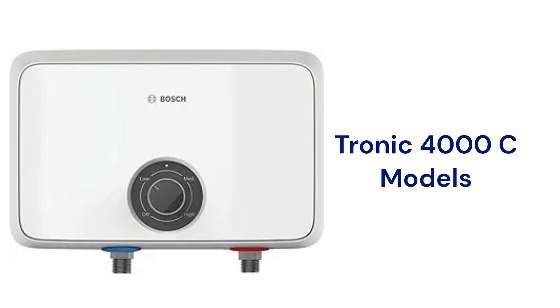The Tronic 4000 units are tankless water heaters for under-sink mounting and are available in five sizes from 3.5 to 10.5 kilowatts. They use durable copper heat exchangers and have three power levels, but they use basic electromechanical controls.